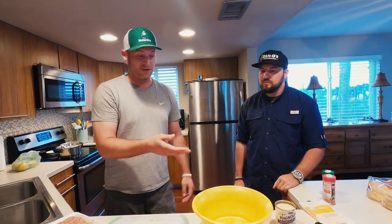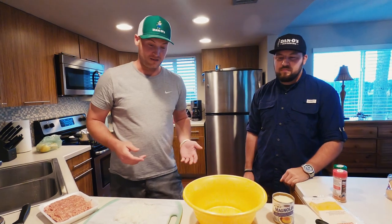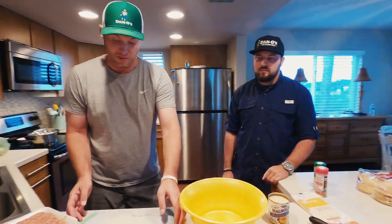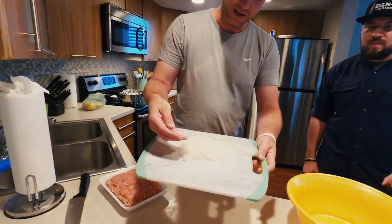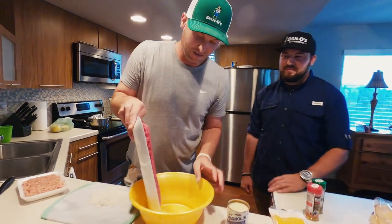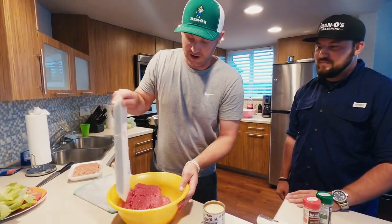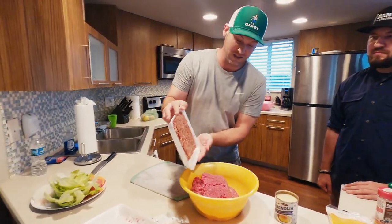So four and a half pounds total, and we're going to use about seven ounces of the sweetened condensed milk. We got some really fine diced onion here as you can see as well. Now we're just going to get it going — throw the ground beef in there, throw the sausage in there.